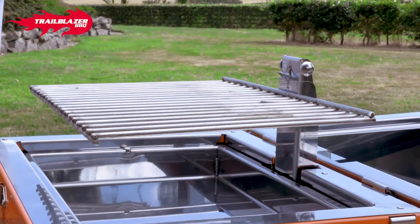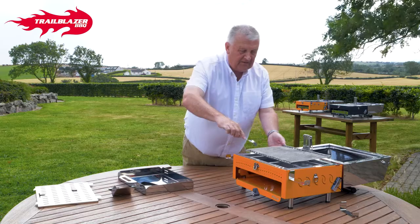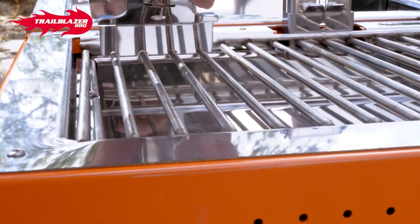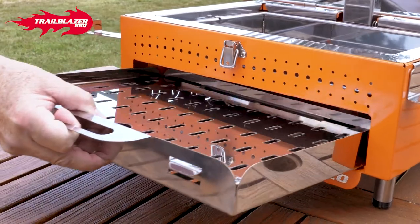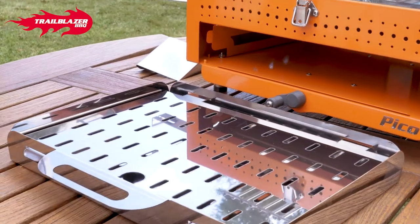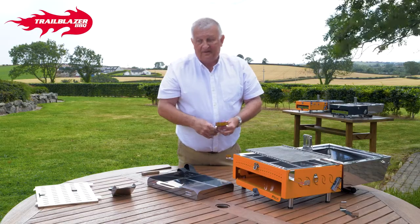And then what you have is this multi-purpose unit — this is a scraper, for when you're finished and you want to clean. You know how hard it is to clean stainless steel — well, this cleans the bulk of the dirt off. Do it on both sides, put it in a sink or this tray here with hot water, let it soak for half an hour or so, give it a little scrape and a rub with wire wool, and you're going to have it spotlessly clean.